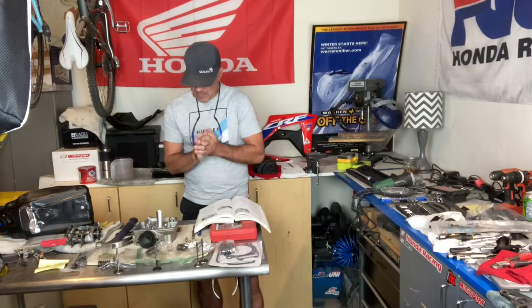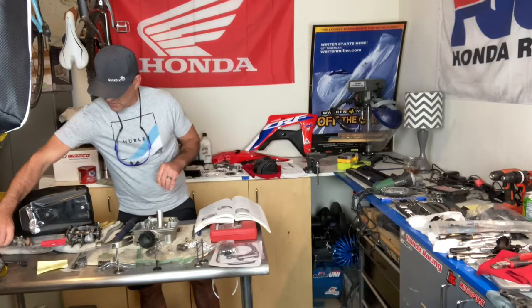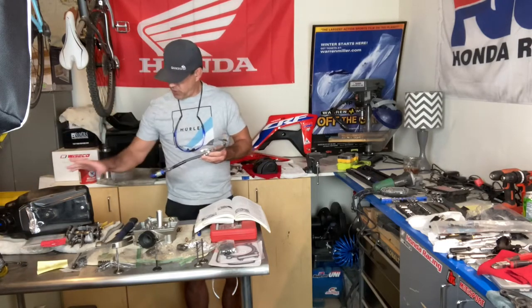Today I'm going to cover getting your 450 or 250 to start and run right, especially after a rebuild. I do a lot of these builds and afterwards it's a bit of a learning curve to get these things tuned right. The first thing that's fairly easy is to inspect your gas tank.